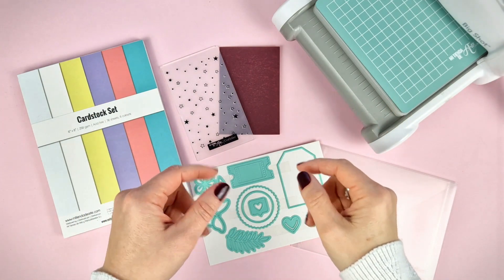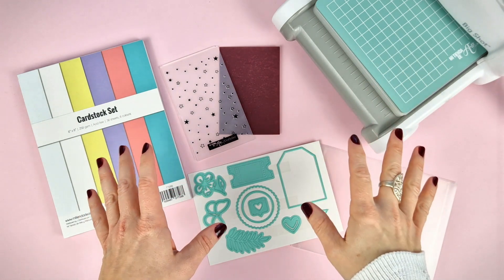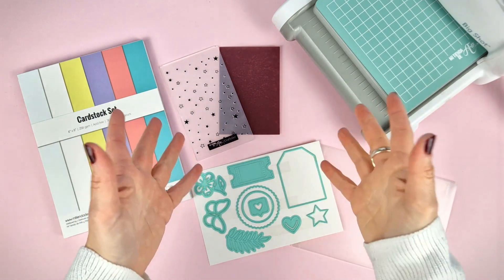You can find this kit with the C6 Big Shot, the Big Shot Plus, the Mini Evolution and the Pink Mini Evolution. The kit materials don't change — the only difference is the die cutting machine.